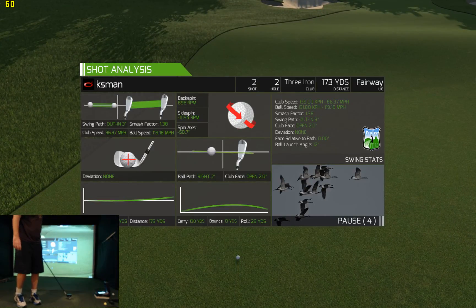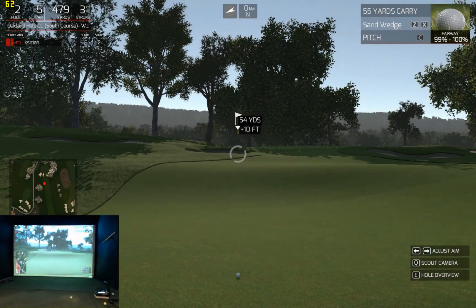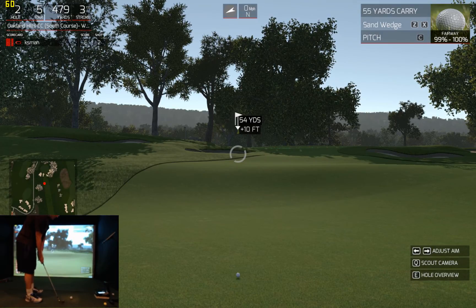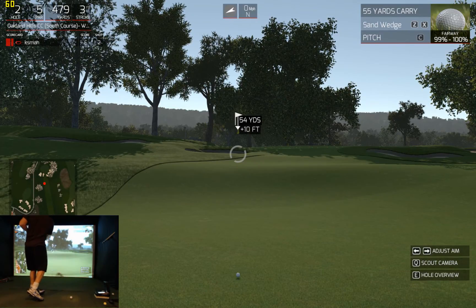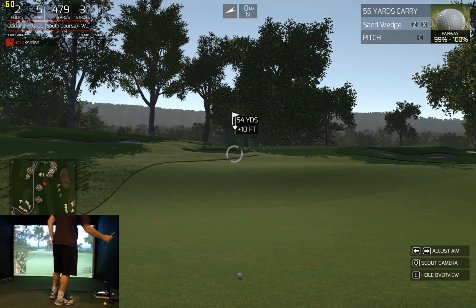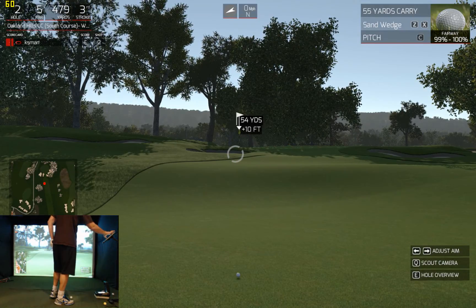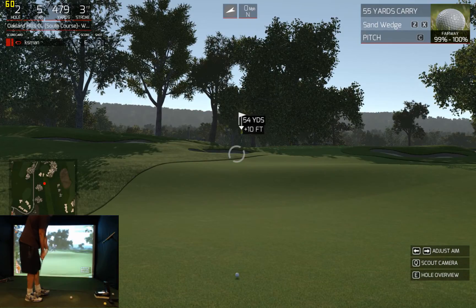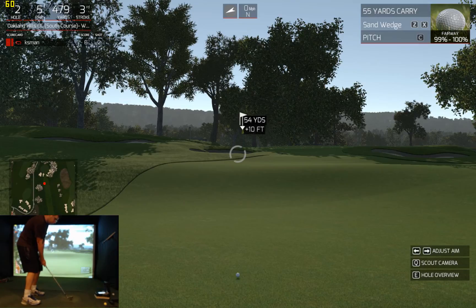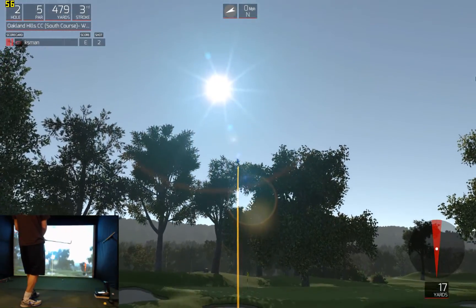Back on the fairway — this is good stuff. Luckily in this version you don't have the embarrassment of waiting for the people to get off the green. Take the aggressive line on this. That's 54, up 10. Too much, come back — that's going to have to hit something.